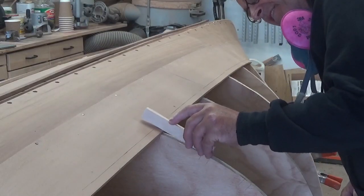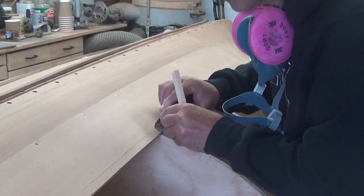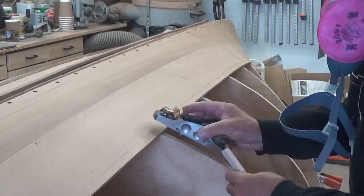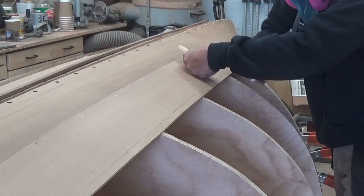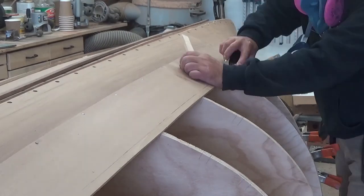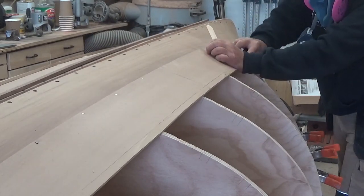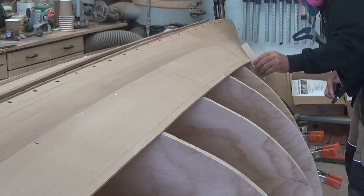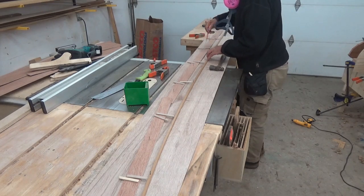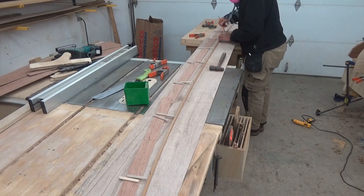Then I need to bevel the edge of the existing plank so that the next plank will lay flush onto that five-eighths surface. I'll start by beveling at each station, using a scrap piece of wood to test the fit, and do that at each station. When I'm happy with the fit at each station, I bring my plane between those two stations to extend the line — it's a bit of a rolling bevel from forward to back, changing bevel as it goes. Now I'm going to take my spiling pattern, lay it down on some of the one-eighth ply, and make a full-size pattern of the plank that will go back on the boat.